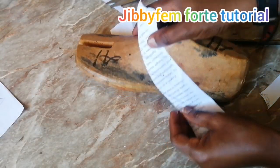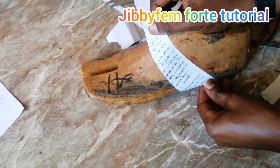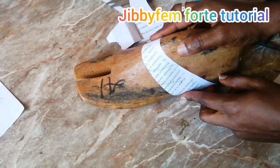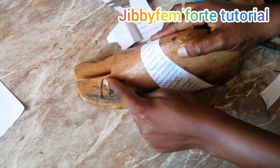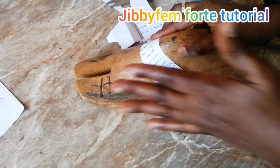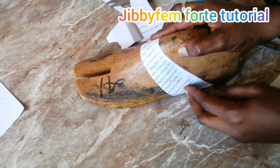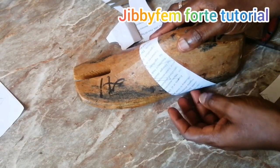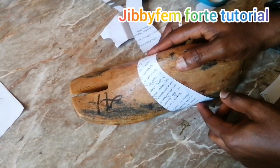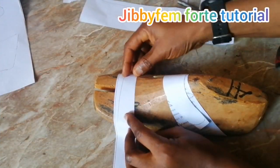I'm going to let it come in here and hold this down with my paper tape, then use it to connect the curve on this particular side. As you can see in the picture, there is a curve coming this way right in here. I'm going to use it to create that. I'm also going to use my paper tape to hold it down and finish this side. Now let's go to the front pattern as well as the side pattern.